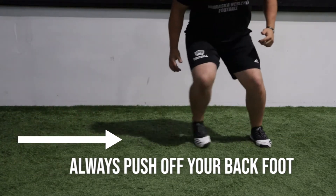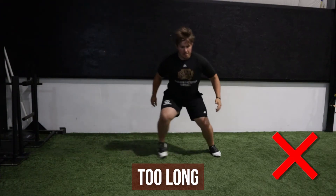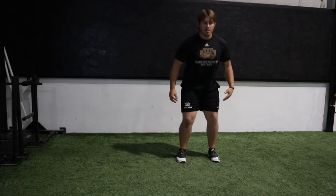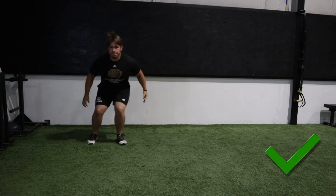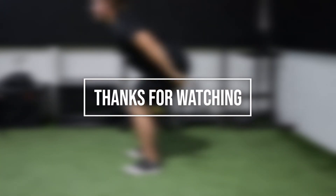Two of the most common errors include waiting too long in between the jump and the push, and arcing too much as you go into the push. We want to make sure that as we push, we stay in a straight line, driving through the hips.